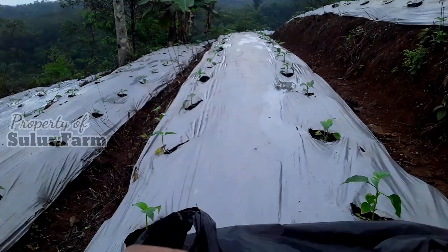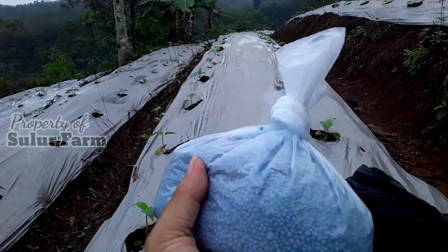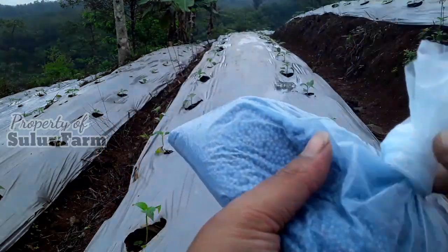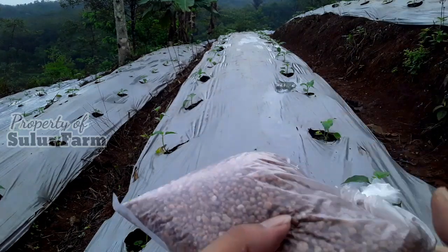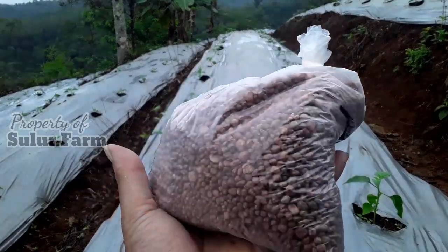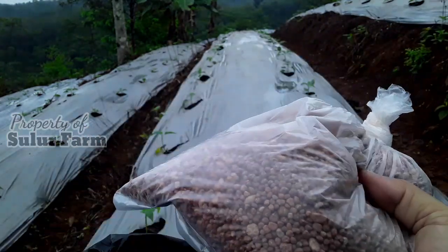Untuk pemupukan kali ini saya menggunakan 2 jenis pupuk. Yang pertama NPK Mutiara 16 sebanyak 1 kg, kemudian yang kedua pupuk NPK Poskai juga 1 kg. Jadi total 2 kg untuk 200 liter air.